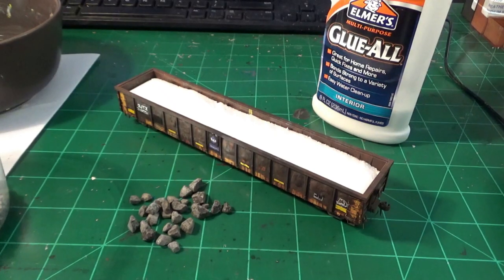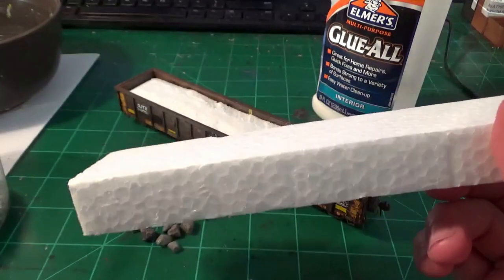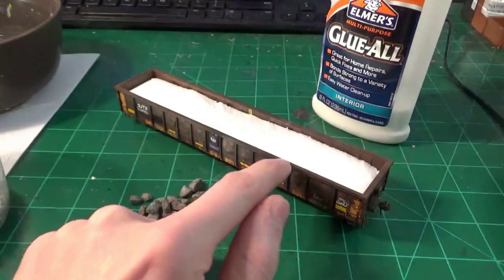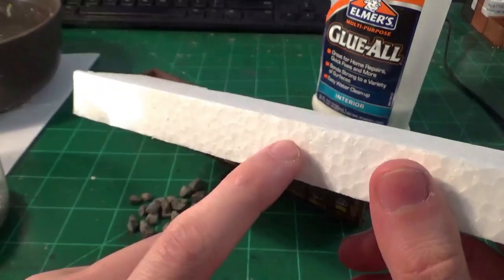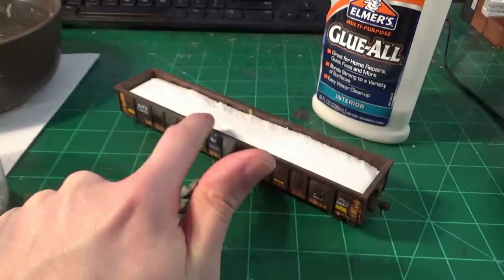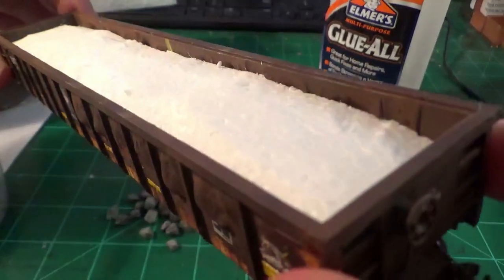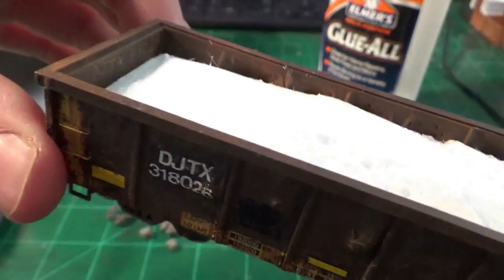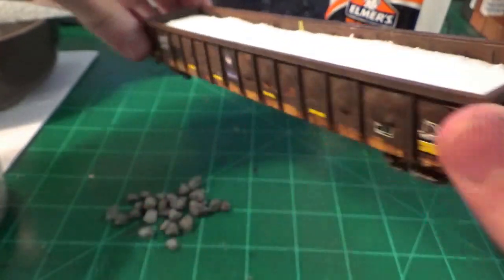For the foam base I like to use an insert from an Atheron locomotive box — the clamshell packaging foam. I take these, measure them to the interior dimension of the car, cut it out, and generally cut it in half down the center so it's nice and thin with a low profile. Then I carve out the profile of the load I want with my knife, which gives optimal freedom to slope, carve, and form it exactly how I want. As you can see, it's perfectly cut to fit inside this car — nicely sloped and rounded out.